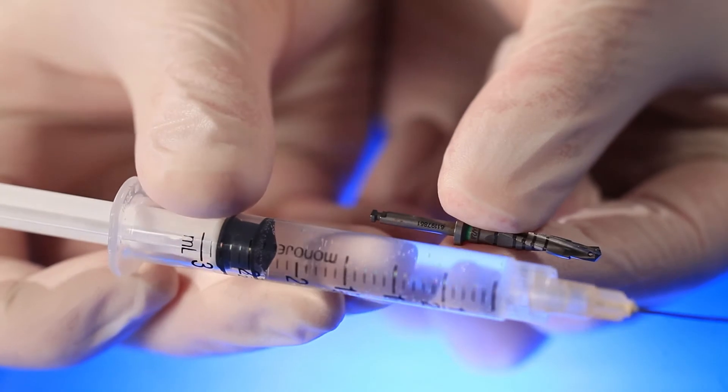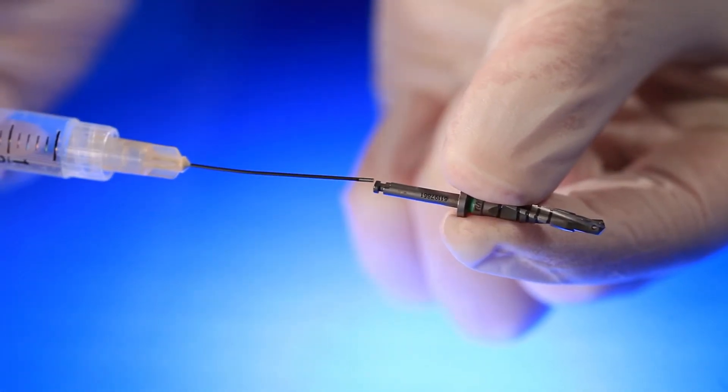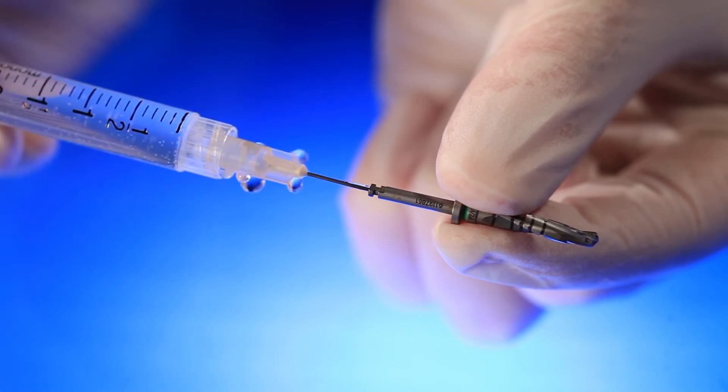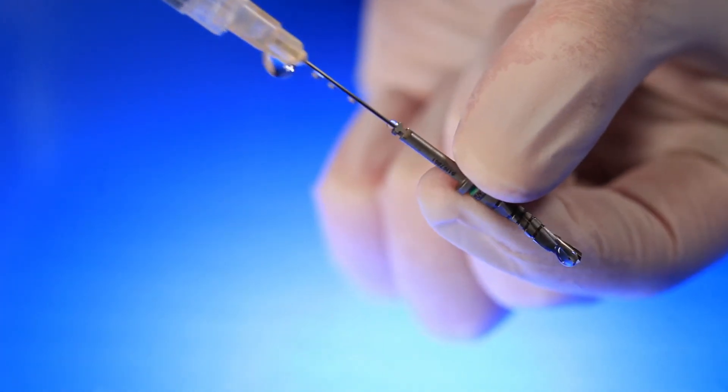If the drill is designed with internal irrigation, it is crucial to flush the internal irrigation canal with a small diameter syringe. If you don't, bone from previous cases gets stuck in the drill. Not only is that a problem, but your drill will not cool as quickly while drilling.